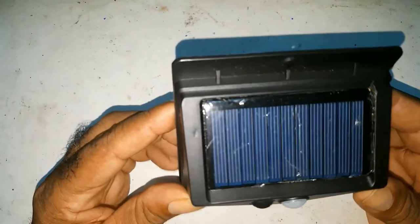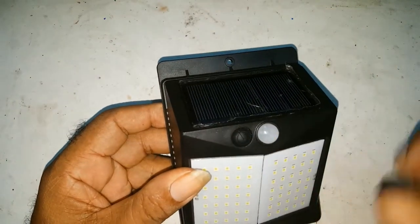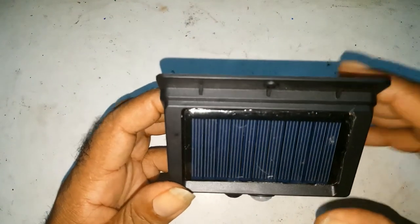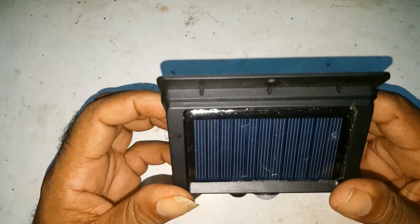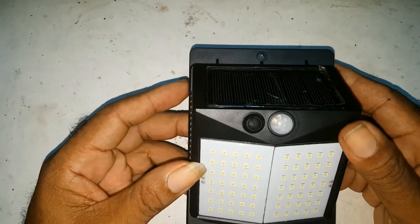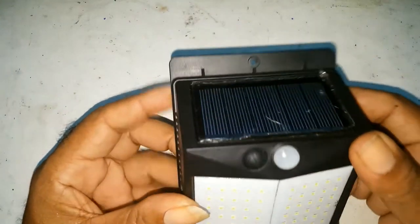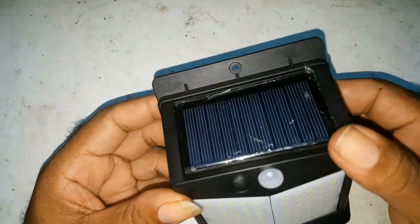It has three modes and a sensor. This is the mode switch. This is the sensor. It's also waterproof and properly sealed, which matters because I'm in the Caribbean and we have a lot of rain and sun right now in hurricane season. And up to now, no water has got into it. All this is properly sealed.